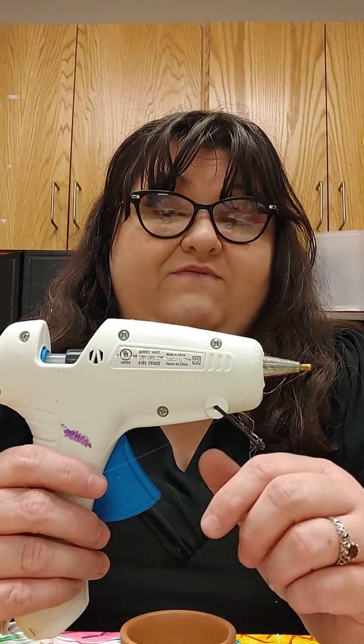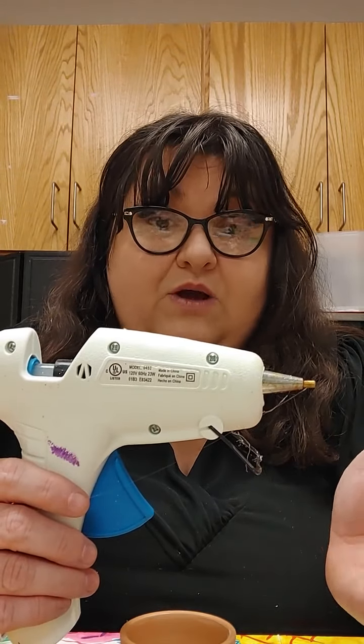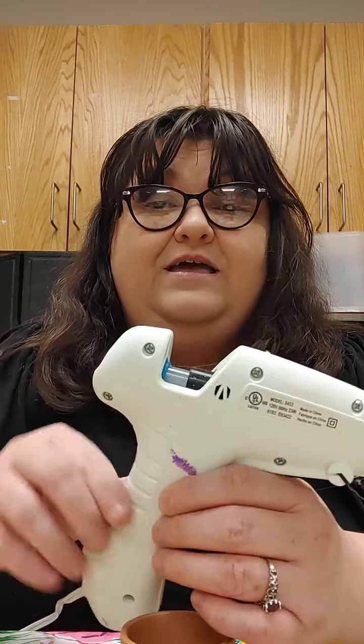We're going to need glue guns and glue sticks. We want to be very careful — we do want to use a glue gun with adult supervision, because these get really hot and can burn you. Miss Jessie has been burned already this week, so we do want to be careful with our glue guns.